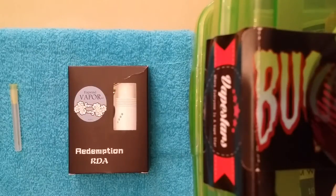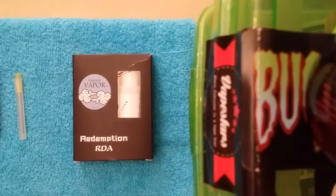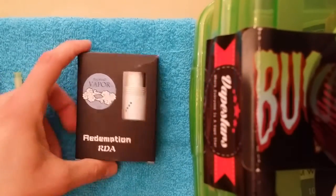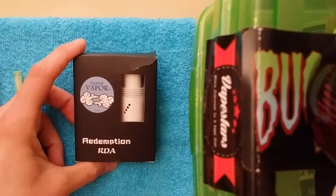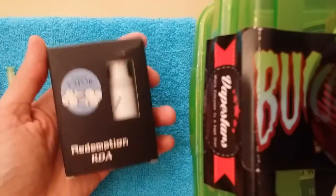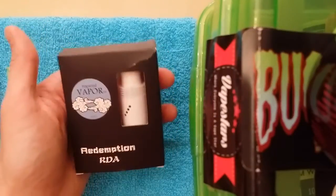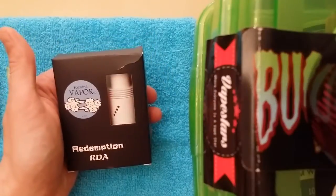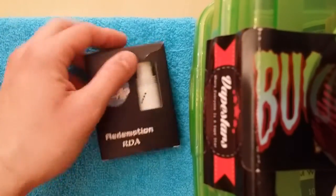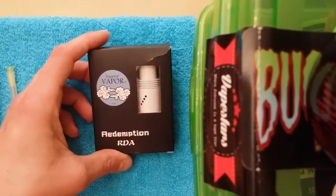Here we are with some up-close time with the Redemption RDA by Fogwind Vapor. It's from the same creators as the Mutation X — I don't recall the exact person's name. It's available at JJVapes.com and I think a couple other websites. I originally saw it in a Vaping with Twisted 420 video where he just had this on top of a box mod.